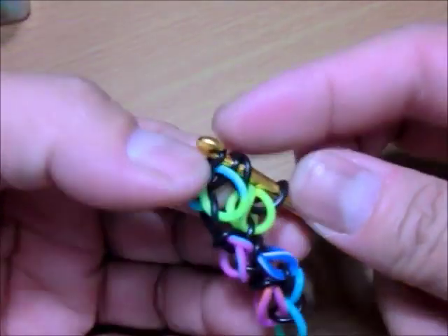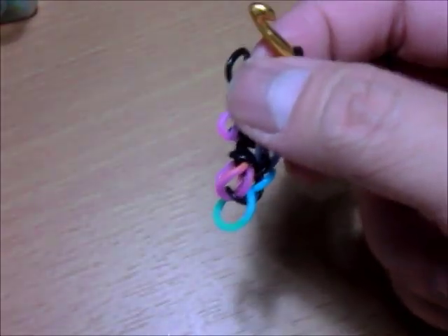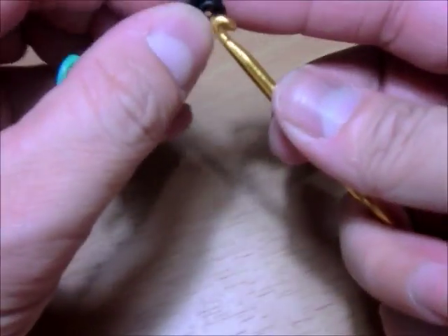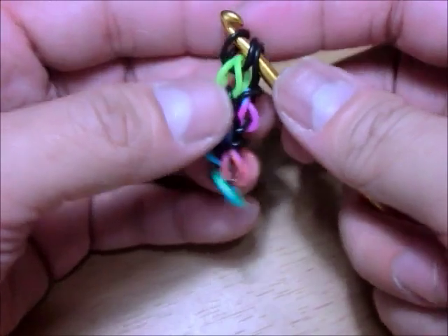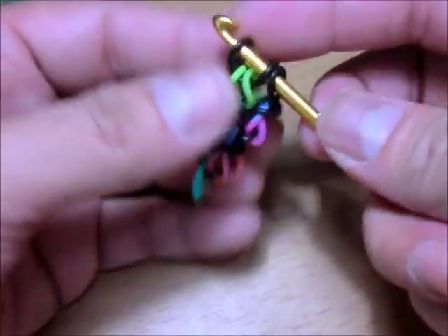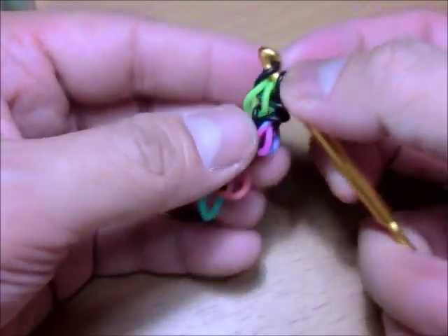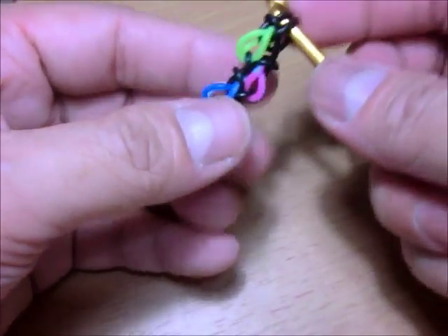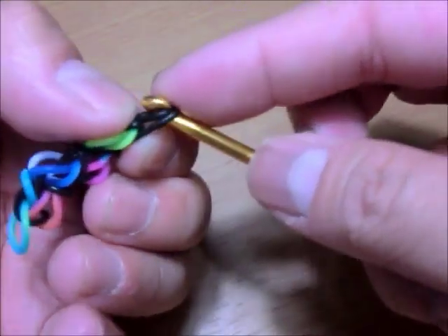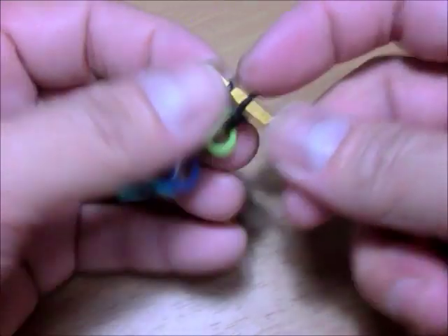Wait — what did I do? Why am I wrong already? Hold on — I wasn't able to switch there. Sorry, I was talking to you guys too much. So here was the last step before the teardrop: switch two and three, then unloop the middle band. No wonder something was wrong! Remove that and replace it.